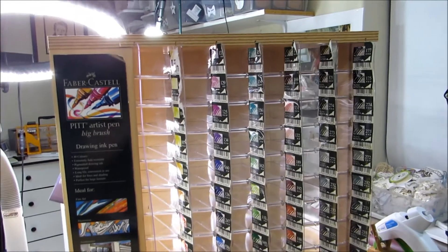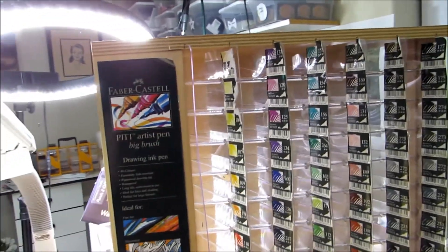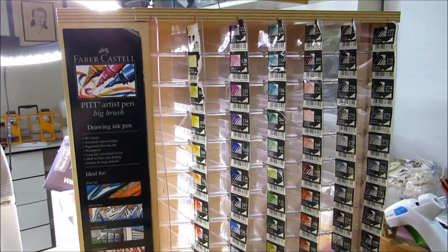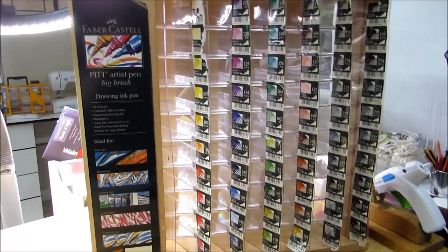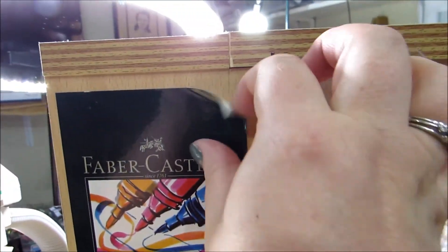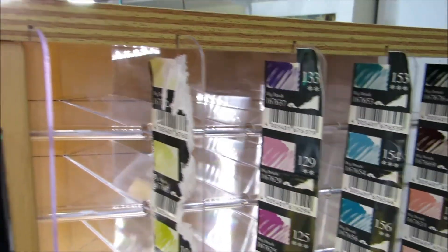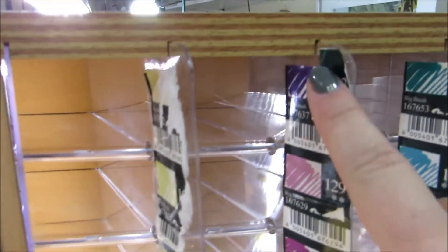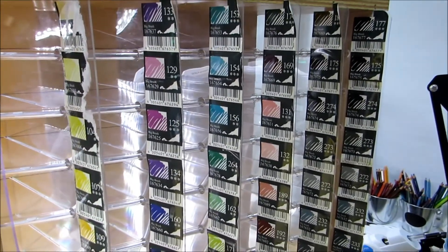Today I have this Faber-Castell Pit Artist Big Brush Pen Storage Unit Display Unit. It came from a retail store — I got it at my local creative reuse center. It's really big, so it's hard to show you all of it on my station when I tip it up. I need to take off the papers here — I don't have all the colors, so there's no reason to leave them — but they've got these really great little slots.